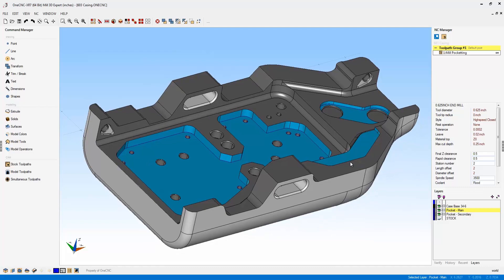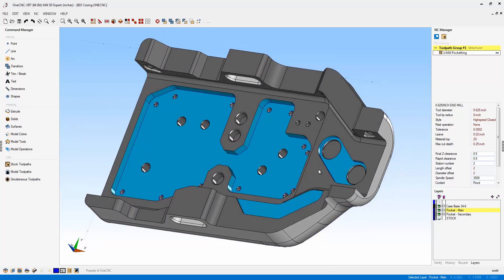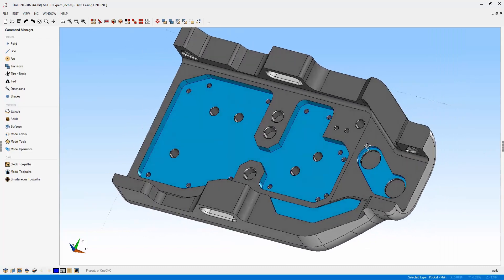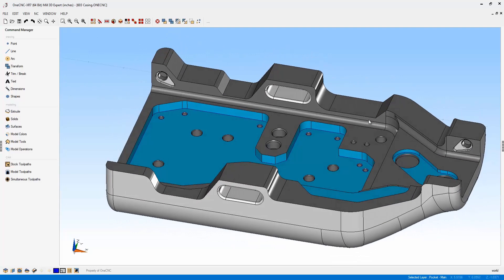Why don't we take a look at the user interface first. Now with XR7, you're going to have the ability to utilize the most workspace possible. If you look over on the right-hand side and the left-hand side of the screen, you're going to notice two brand new vertical buttons. If you left-click on one of these buttons, OneCNC quickly hides that toolbar.